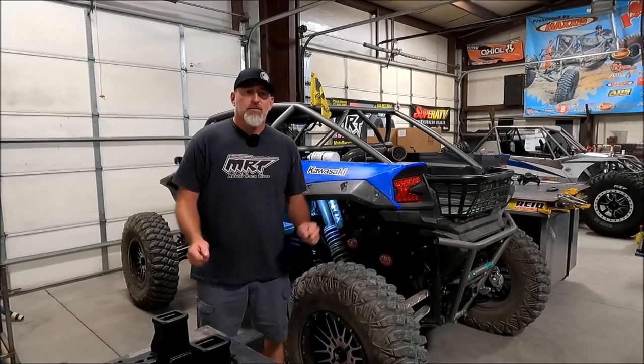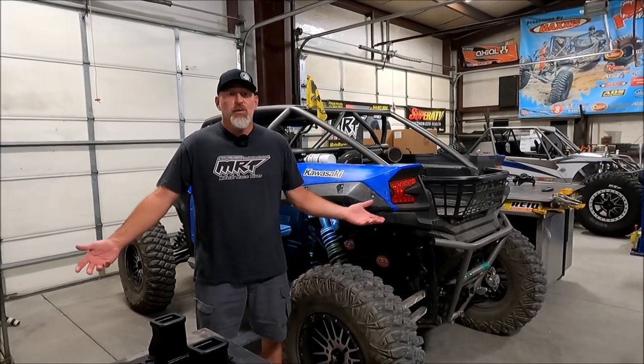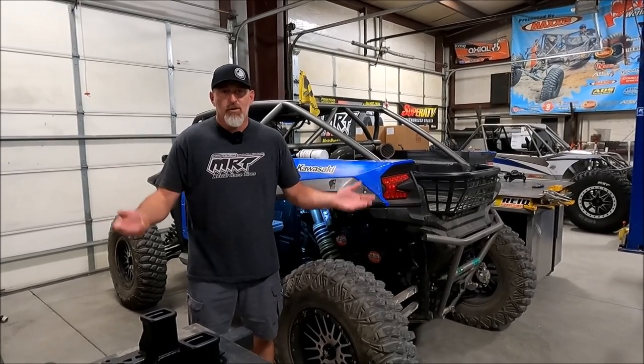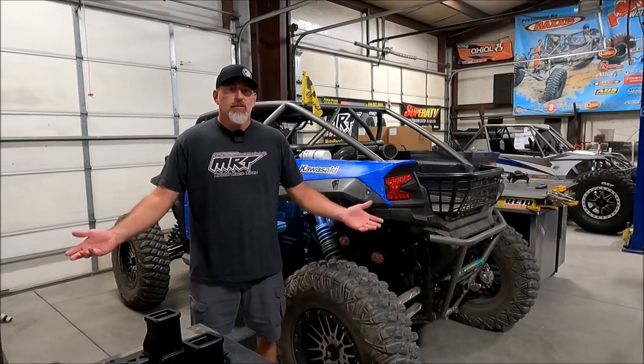Hey guys, Jake from Full Access UTV. Today I just want to give you a little tips and tricks to make your KRX run better. Some of you may notice this, some of you may not notice anything, but what you're about to do will only take you 10 minutes and in my opinion it's a must-do. We do it to every single KRX that we own and we do it to the KRXs that we work on.